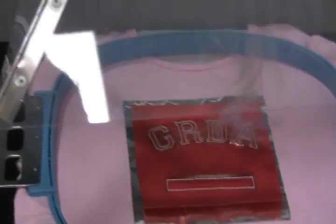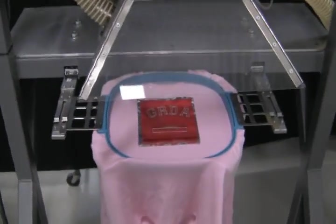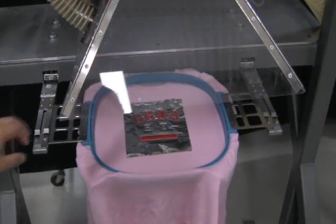Another rule: the higher the wattage, the better. This is a 50-watt laser here. You can get a 100-watt, you can get a 200-watt laser, you can get the Universal power laser source, or you can get the Synrad one.